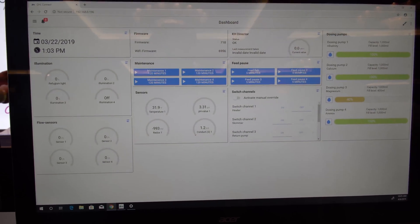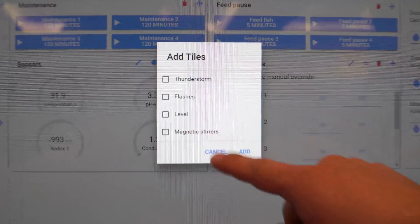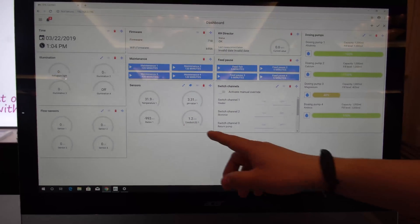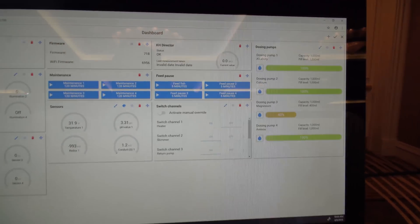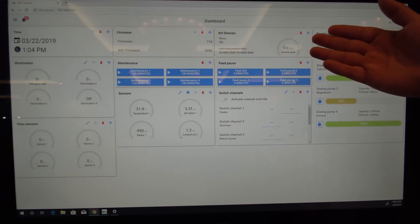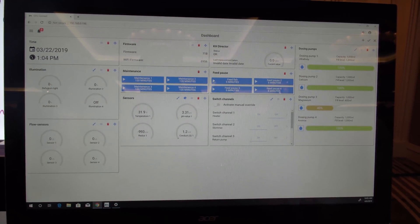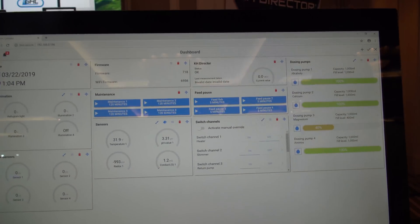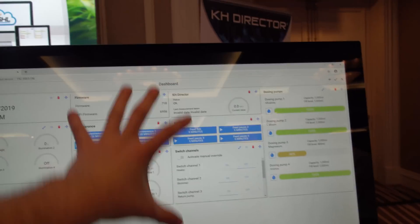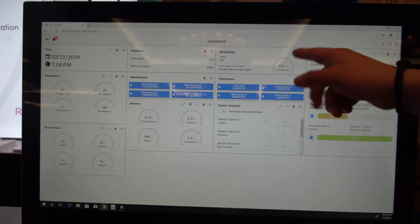This is the dashboard — it's a fully customizable design in that you can view as little or as much information as you want. You can monitor all your probe readouts at a glance, take a look at all your dosing pump settings at a glance. If you have a KHD Director connected to your Proflux 4 or even a standalone Doser 2.1, you can see what the last KH value was when the KHD did its test. And if somebody just had a KHD Director and a standalone dosing pump, they would absolutely be able to see the KHD Director settings through this dashboard.